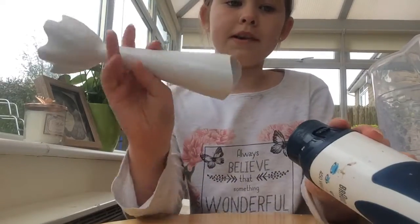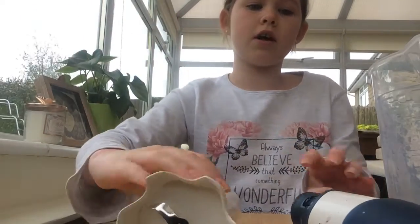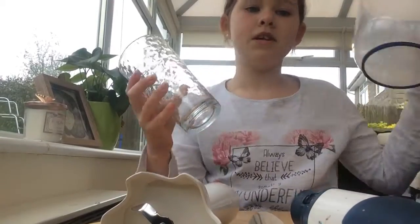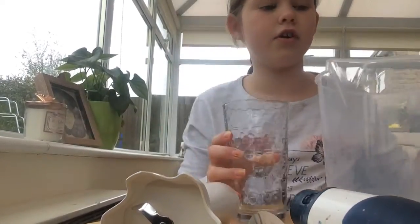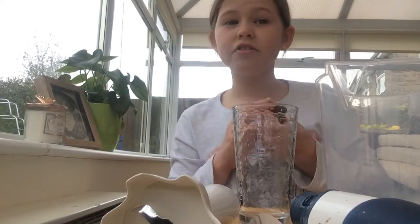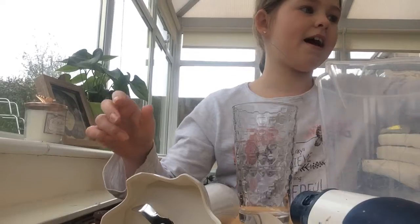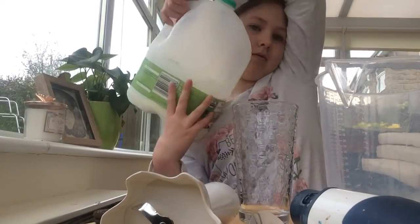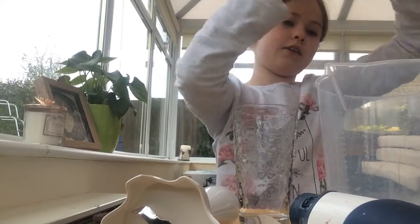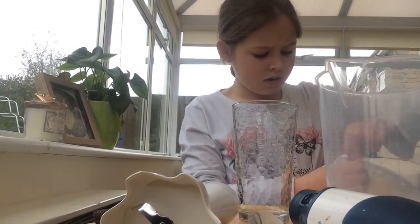You need an electric whisk — put it together and it will mix everything. You need a spoon, a cup, something to mix in. I've got a big cup. You need two Oreos for your Oreo milkshake — you only need two. Warning: this does look like dirt at the end, but it tastes so good, it tastes like heaven. We've got some milk and last but not least we need vanilla ice cream.